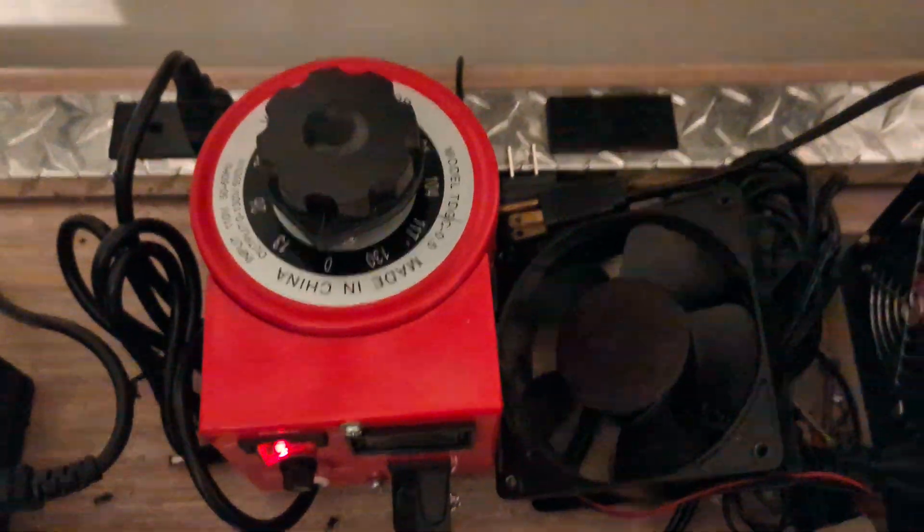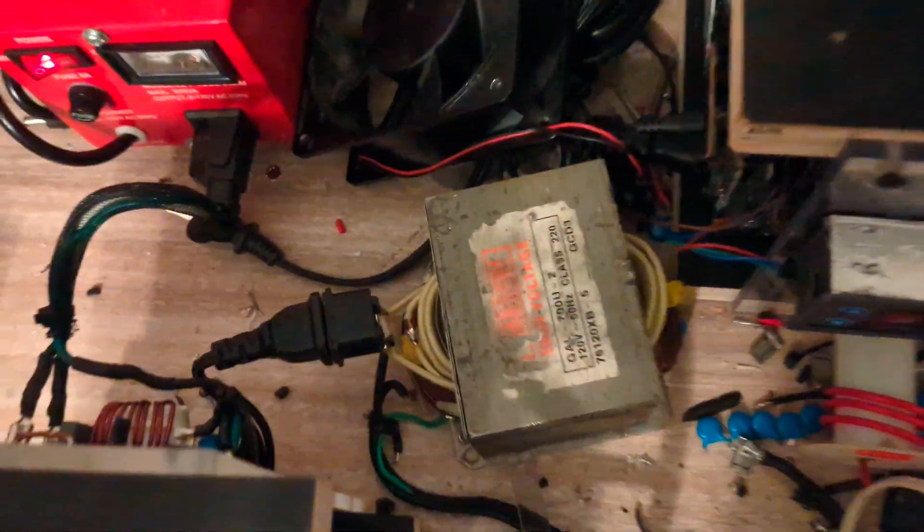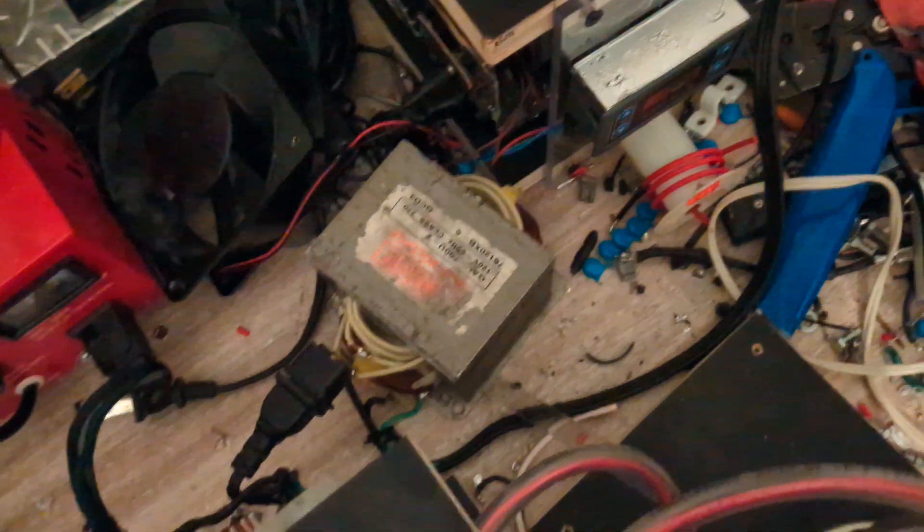This thing is powered by the variac back here — it pulls about 500 watts. There's also a filament transformer down here that produces 12.6 volts at 10 amps for the tube itself.